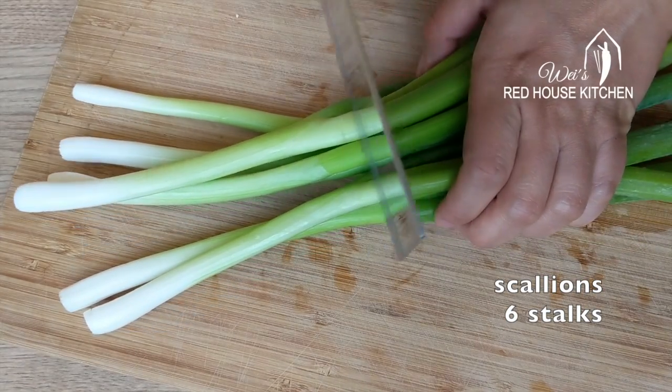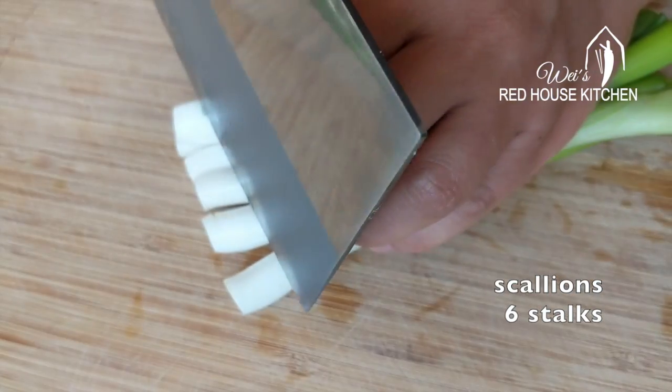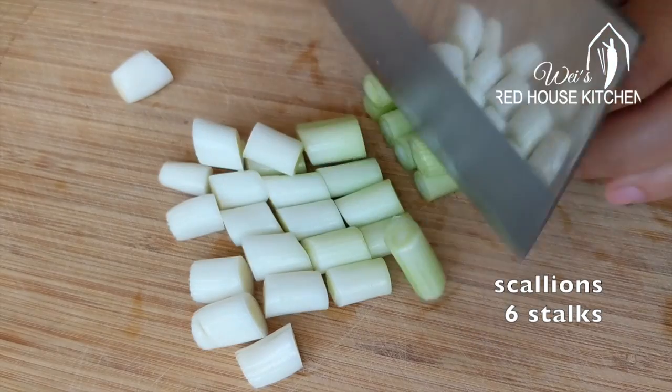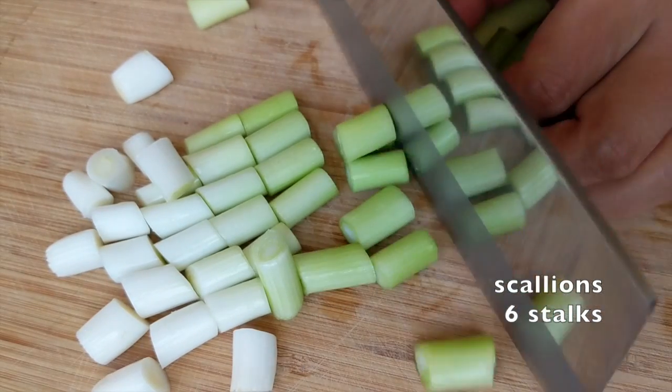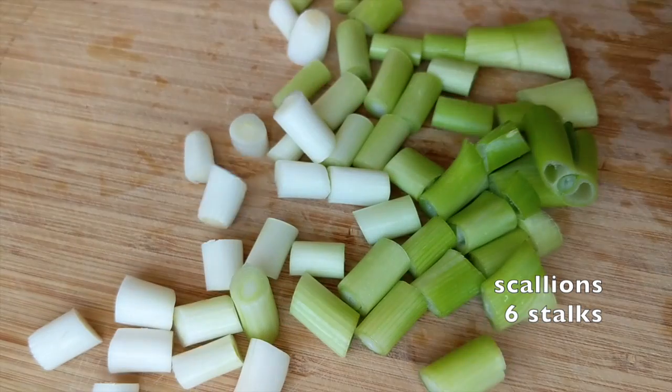You would also need quite a lot of scallions for this dish — use the stem part only. Cut it into chunks to match the chicken size. I am saving the green part for scallion pancakes and scallion bread; you can find the recipes on my blog.